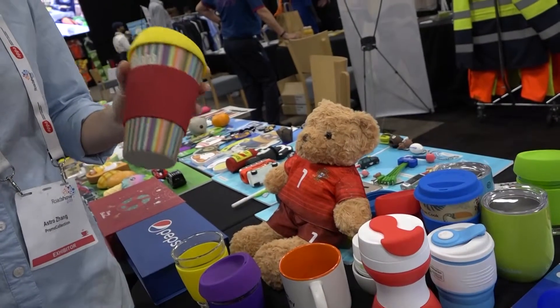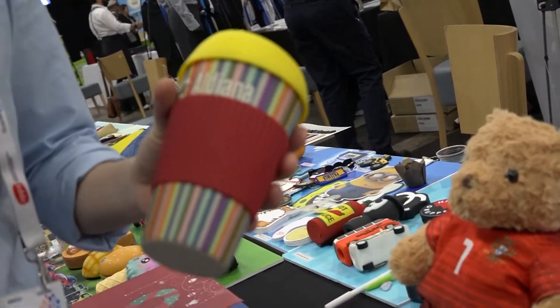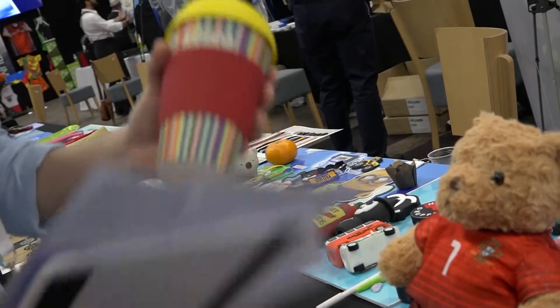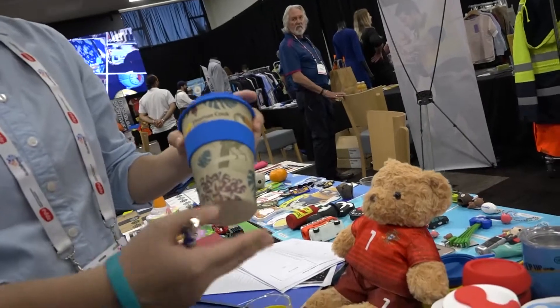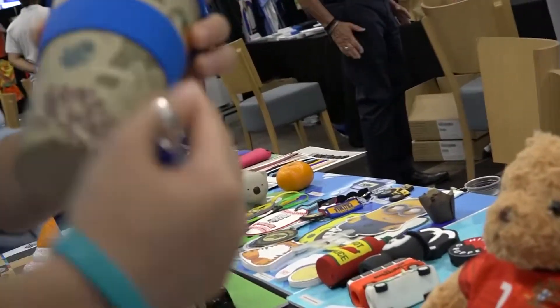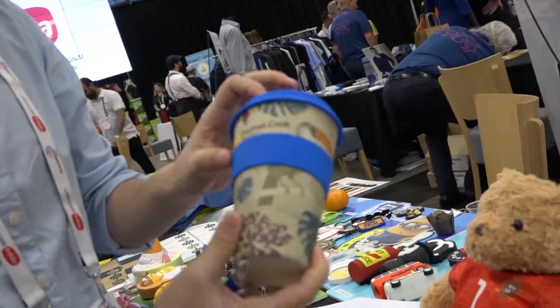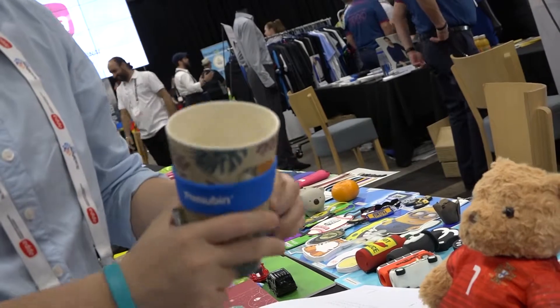This one is the best seller right now because we are actually doing heaps of them for original designs, and I know you guys do a lot of original stuff. Not many cups you can do a full colour wrap with. With this mug you can do a full colour design wrap, and you can PMS the band and print the logo on the band. It's so cool because there's so much potential for design.